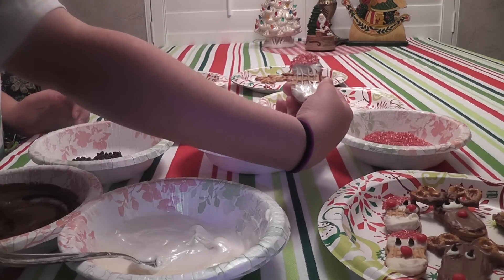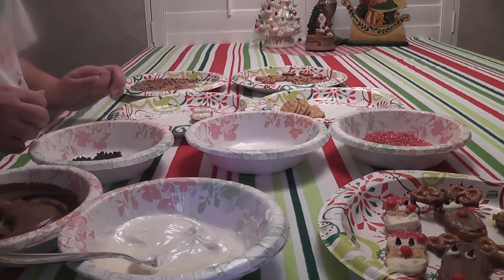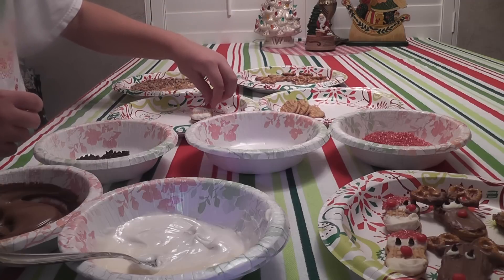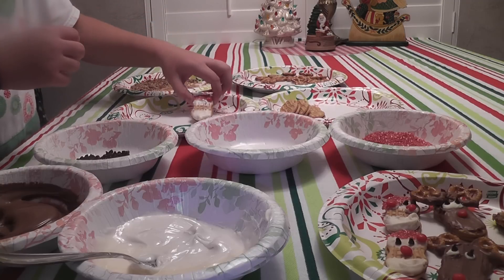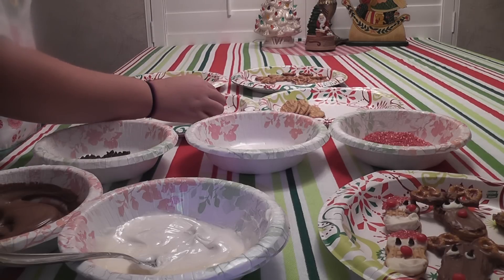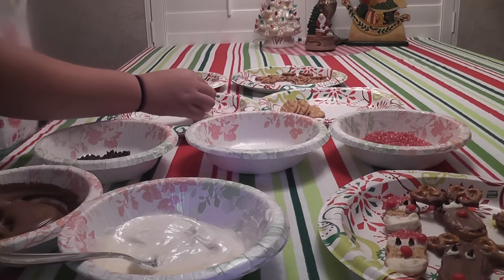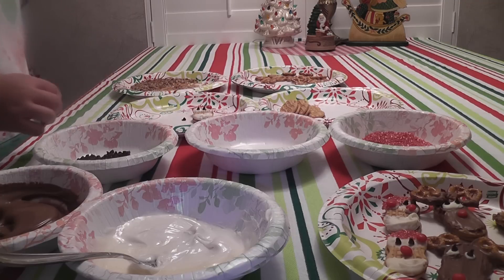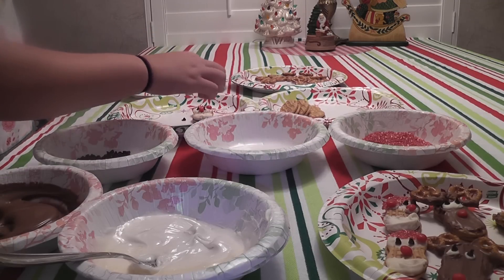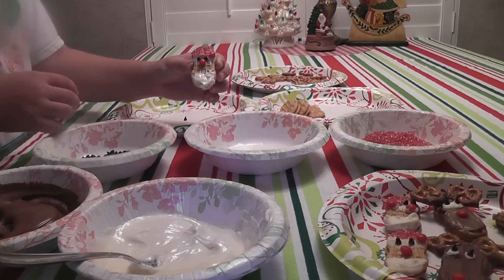See how that works? Now just set it on your plate and we're going to add the Red Hot to make the end of the cap. And now we're going to do his little eyes using two mini chocolate chips. And of course we know Santa has a rosy red nose — we're going to use the Red Hot again for his little nose. And we're going to let it cool. See how easy that is?